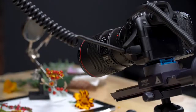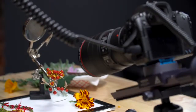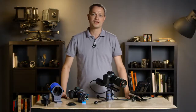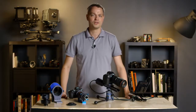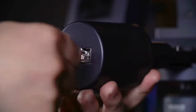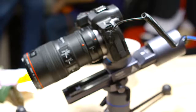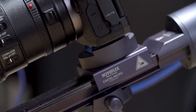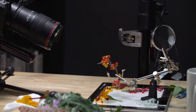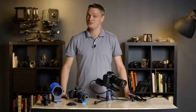Focus stacking requires very precise camera movement when capturing the various focal point photos. The NovoFlex Castel Micro gives you maximum flexibility and control to make capturing extensive focus stacking images quick and easy. It can be used with all kinds of digital capture systems, from micro four thirds to medium format, so you can use the tool that is best for the subject you're shooting.